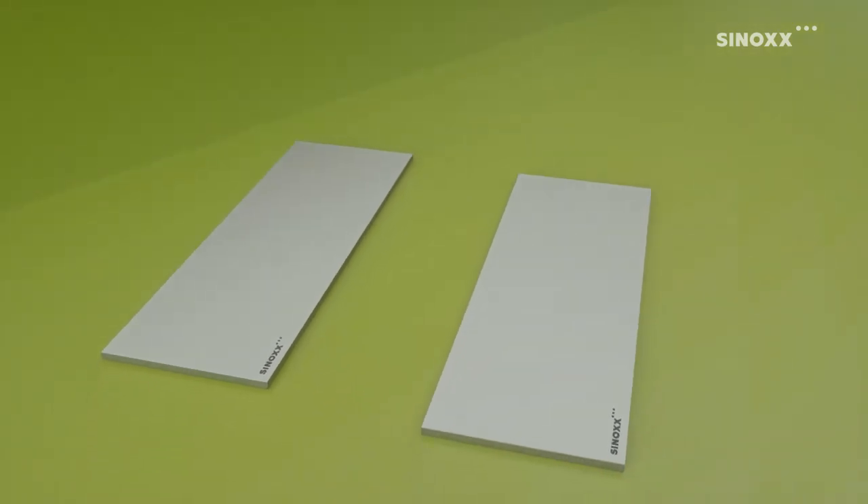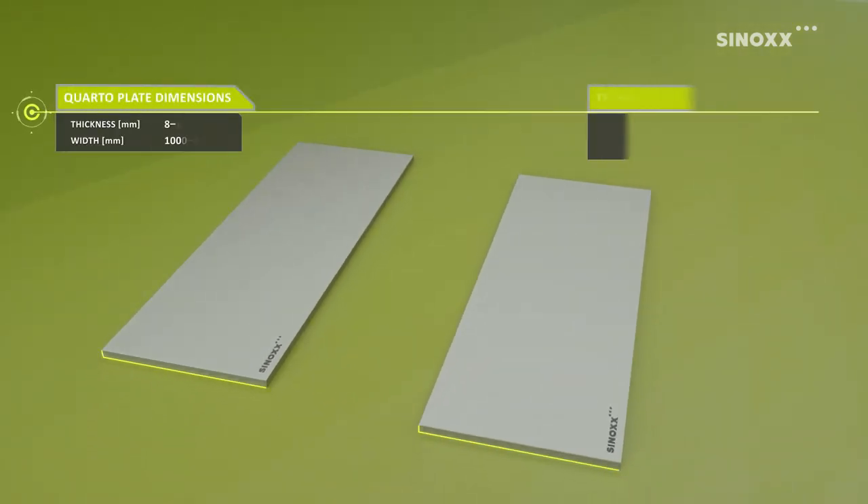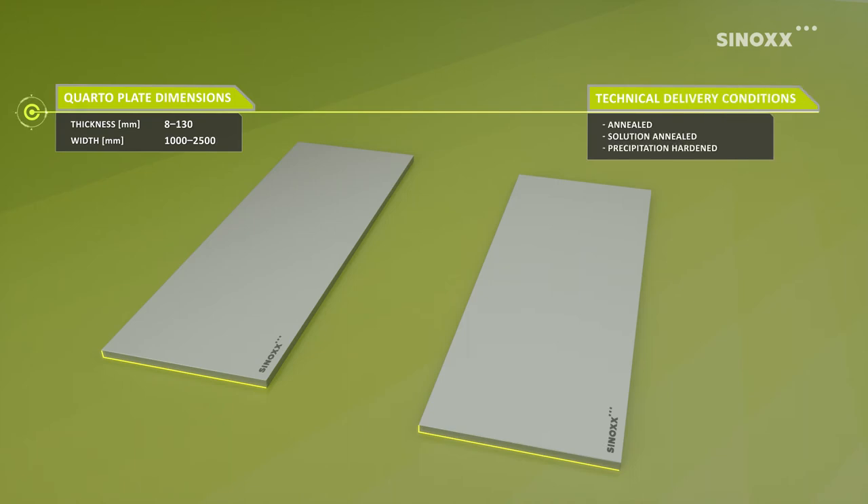Sinox stainless steel quarto plates are available in annealed, solution annealed and precipitation hardened condition.